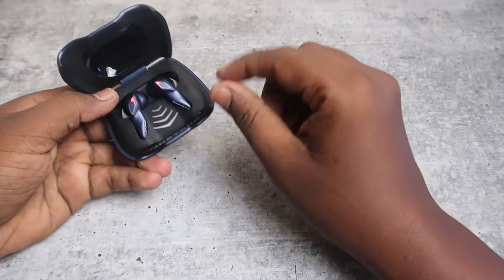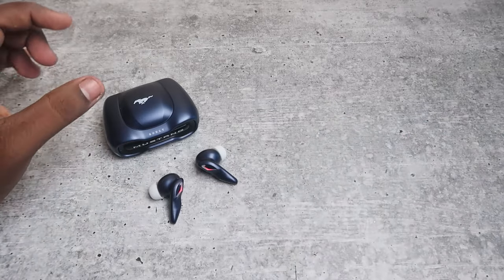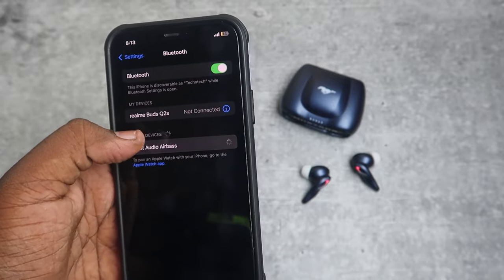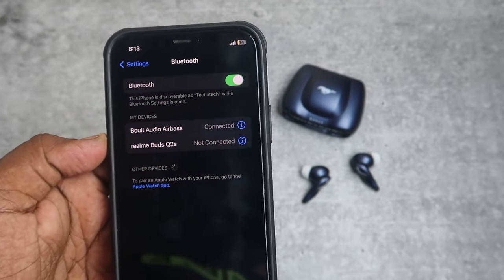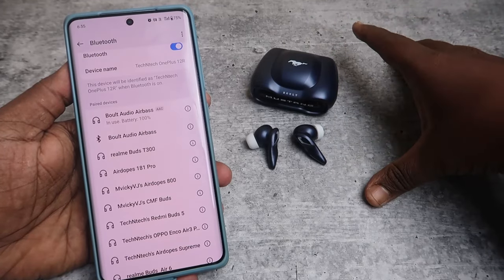Once you open the charging case door, take both earbuds from the case and the earbuds will automatically enter pairing mode. Now in your smartphone just enable Bluetooth and you can see the Bolt Audio Airbase. Click to pair, click Allow, then click Pair — and the Bolt Audio Airbase has been connected with your smartphone.